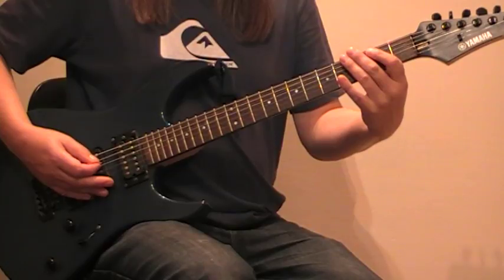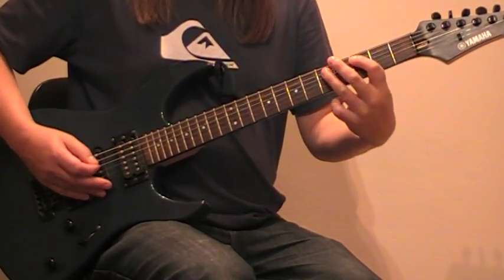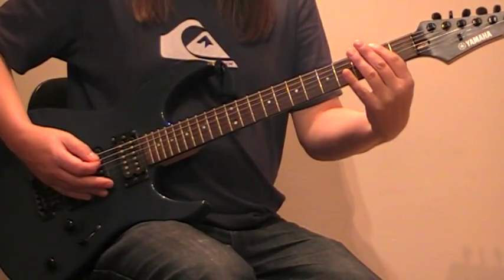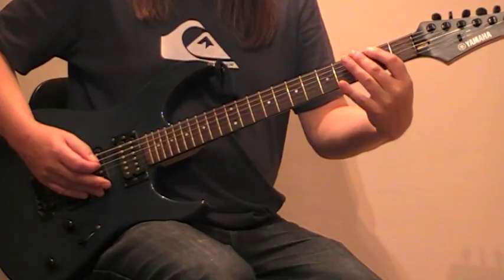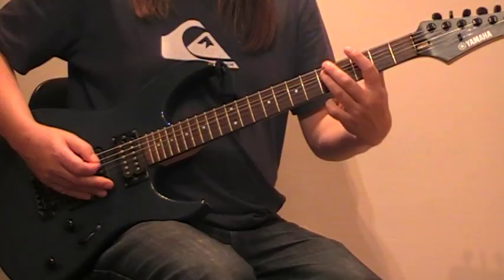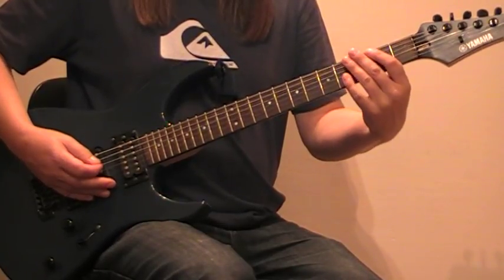Then the ending to this one is this. It's almost as if you're going to do another piece of the first bit, which is two opens and then three to five hammering on the A. I'll do that again — second half.